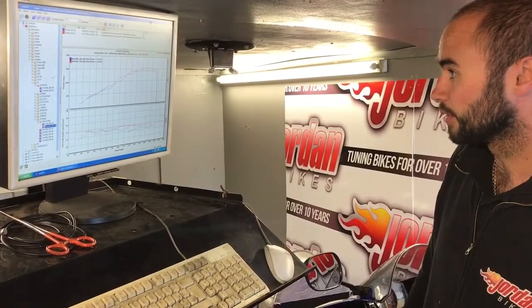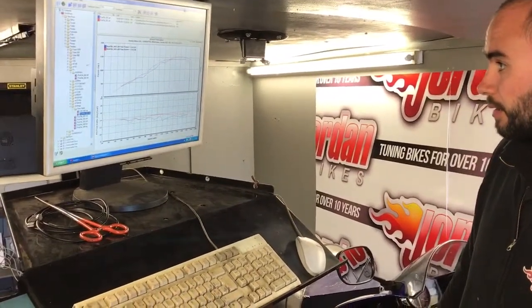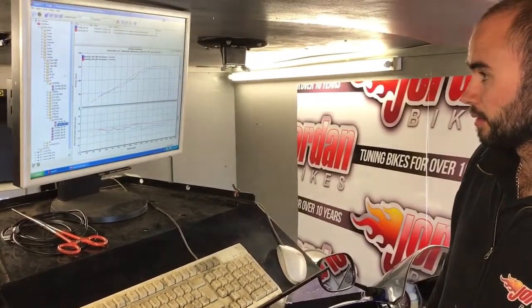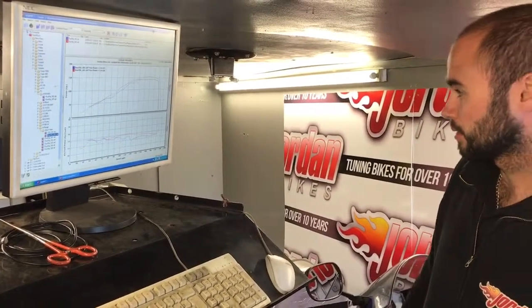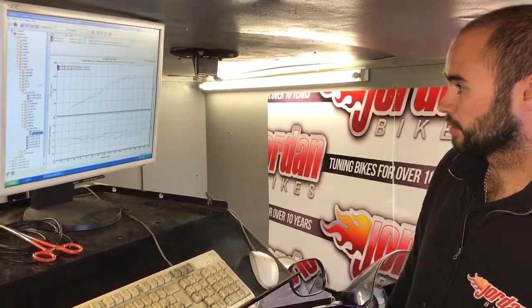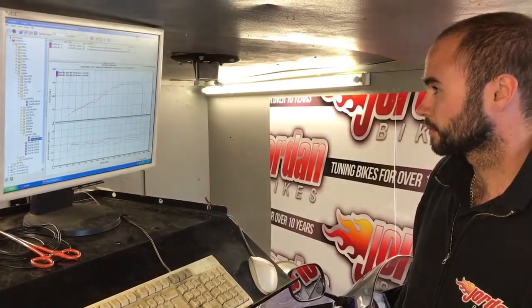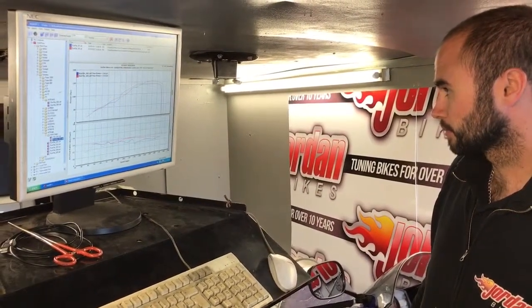So it should be a lot, lot smoother for him. Just a quick one for those of you that don't know what a PAIR valve is — it's basically designed to control emissions and it turns the mucky warm air that's trying to leave the exhaust back around and puts it back through the system, so it's kind of burning it twice. By limiting that, you basically get rid of the dirty gases so the air coming into the airbox is cold and clean, so it burns a lot better.